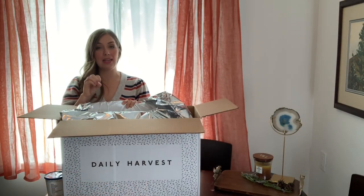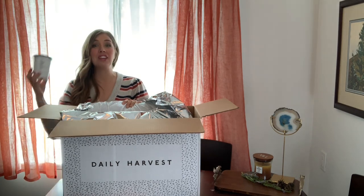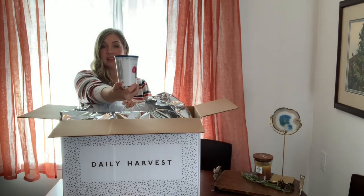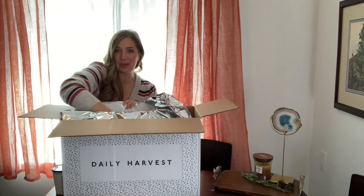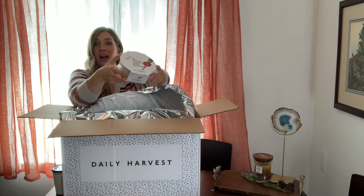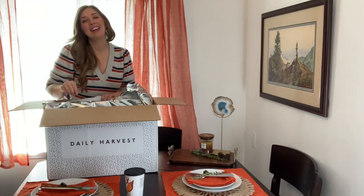Daily Harvest has recently made some changes to their packaging. One of my favorite meals is their beet and avocado poke, which has always come in the old packaging, and they're switching it up. This is my first delivery in the new fully recyclable and compostable packaging. Everything shipped from Daily Harvest can be safely stored in the freezer until you're ready to use it. I'm going to go ahead and unbox everything, pop it in my freezer, and throughout the week I'll be taking you through my meals.